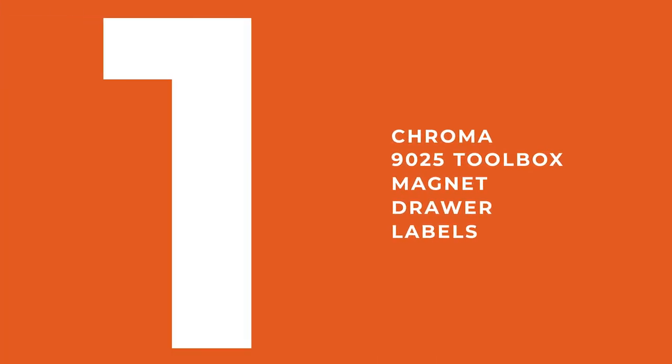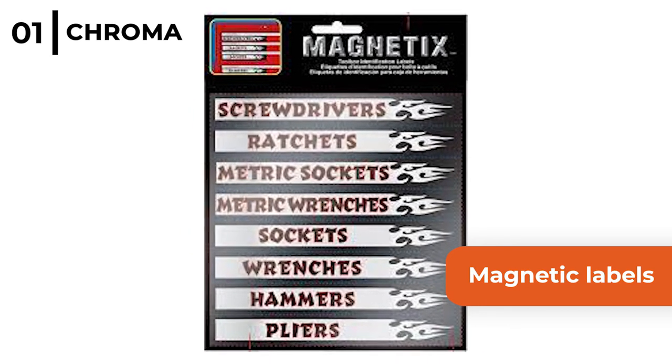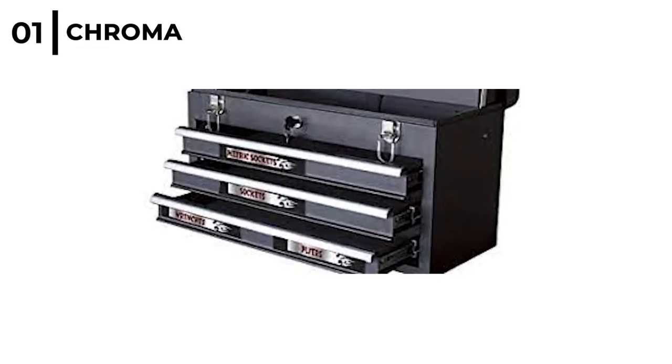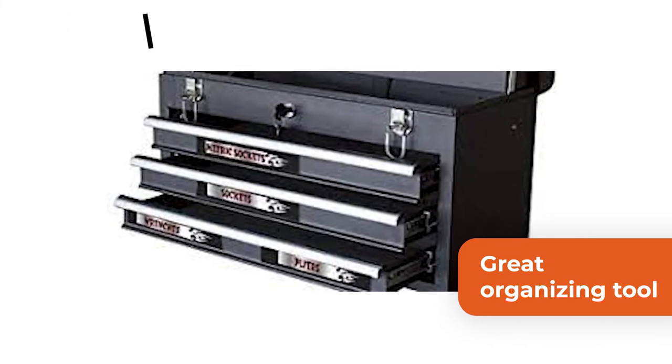The final handy magnetic accessory is the Chroma 9025 toolbox magnet drawer labels. These 16 silver magnetic labels are great to use on metal toolboxes or storage cabinets. The Chroma 9025 label set is a great organising tool with all 8 labels measuring 6.25 inches long.